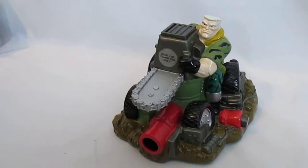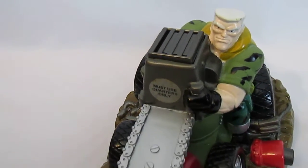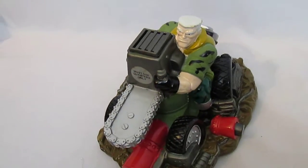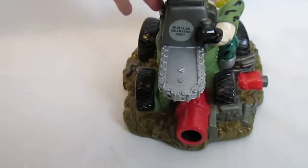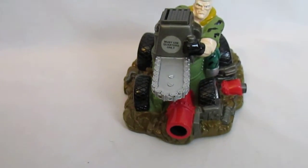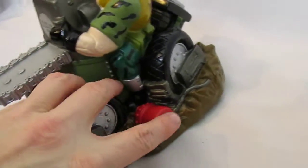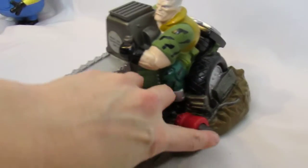This Small Soldiers bank takes quarters only. When you put a quarter into the slot, it sounds like a machine gun is going off. You can also just randomly push this button on the side for the same sound.